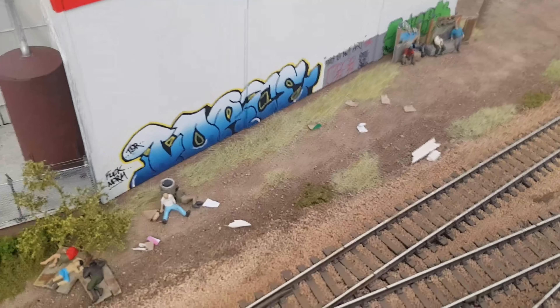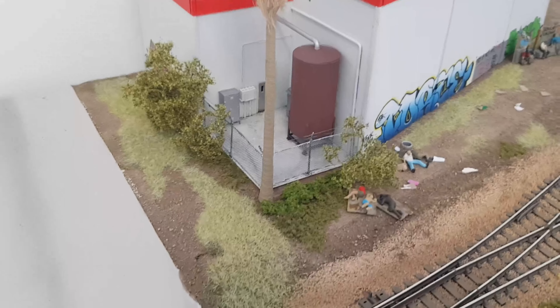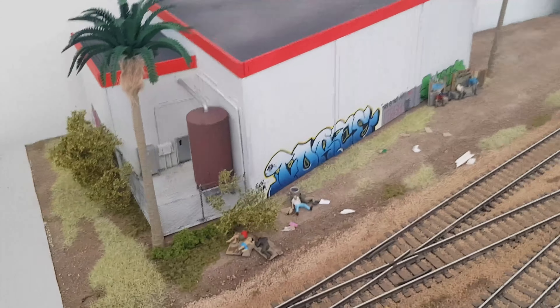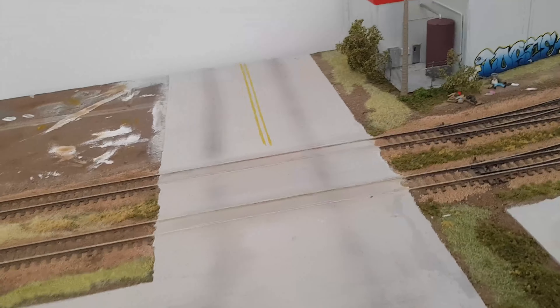I've added some rubbish to the ground — just bits of paper, cardboard, and a little bit of balsa wood. I've been adding the static grass; it's just a mixture of three mil in different greens and yellows. This adds a good bit of variety and keeps it from all looking the same. Pretty happy with how that scene turned out.